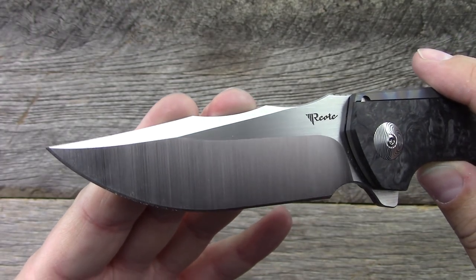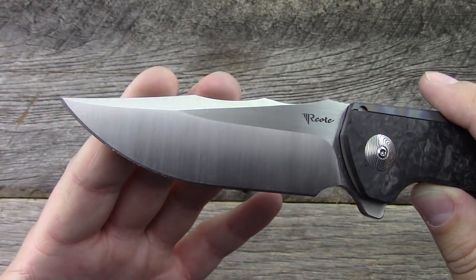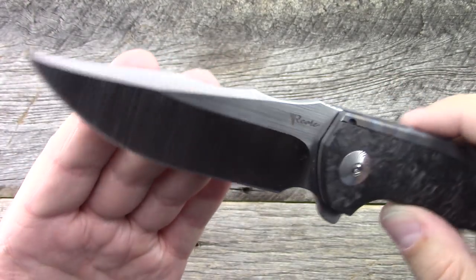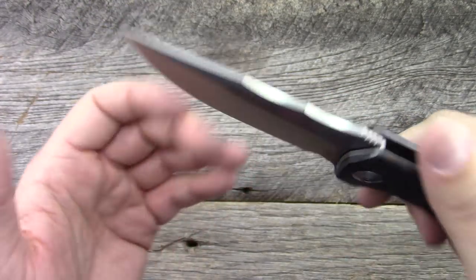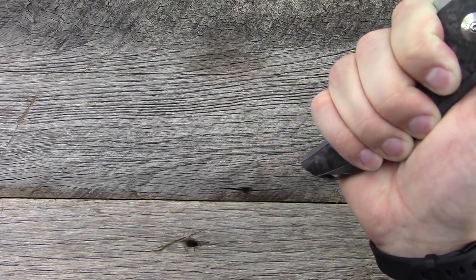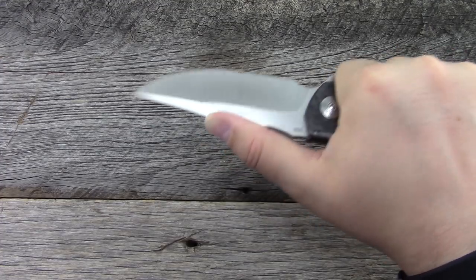It has a kind of double harpoon blade, slightly upswept, with a lot of nice build — it's beautiful. It has a flat grind. The jimping isn't really effective, but with these harpoon grooves at the top, your thumb has a really nice spot to sit. You could choke even further forward if you wanted more control.